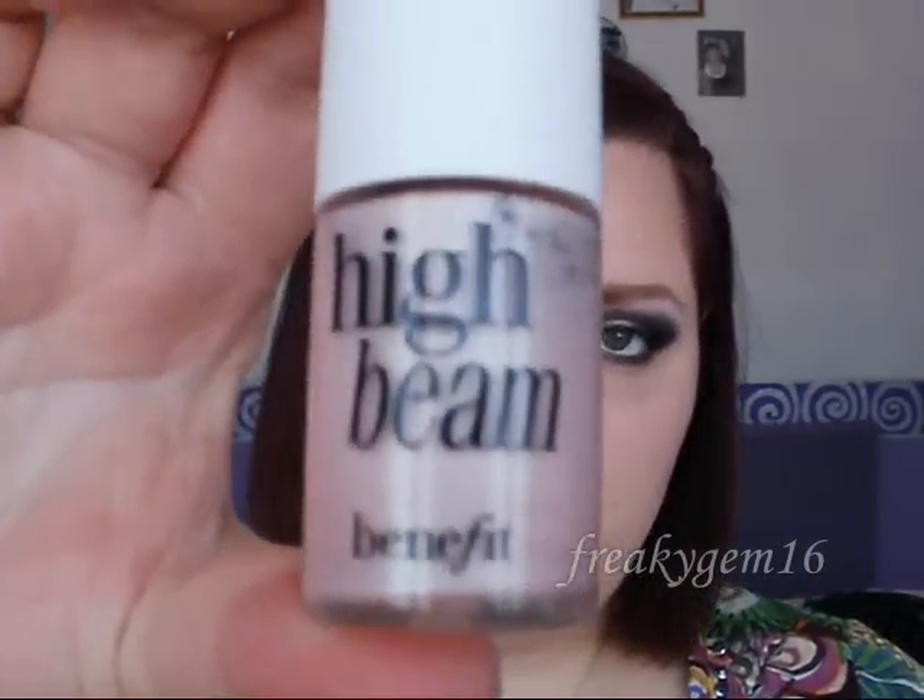So to get straight into it, on the face I have got MAC Corduroy eyeshadow as a contour. I have got e.l.f. blusher in Innocence on the apples of the cheeks — because she's quite pale I wanted to make sure I didn't put too much on — and as a highlighter I have got Benefit High Beam.